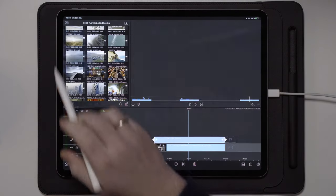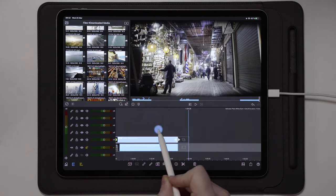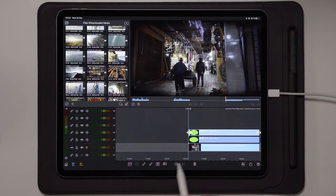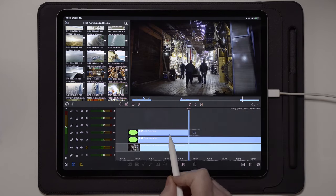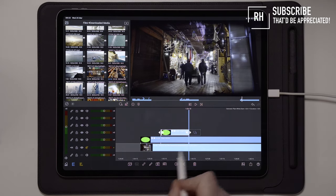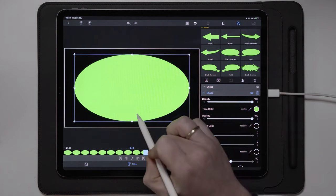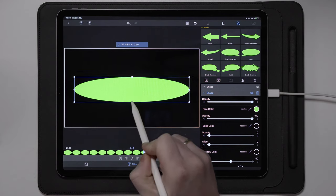Now let's go back to the timeline and take a look at the first layer. The next thing we're going to do is duplicate this one more time and place it above, just like that. We can also trim this down to around one second. Once we've done that, we're going to go into edit on this third layer, over to titles, and scale the top and bottom part of this circle so it looks something like this.